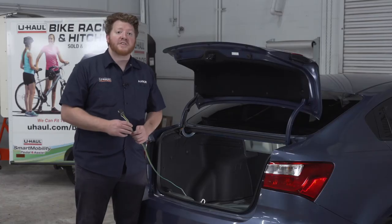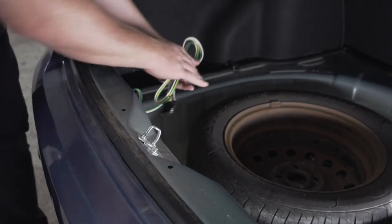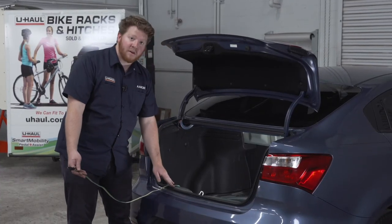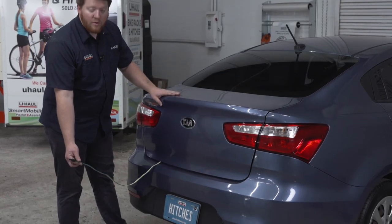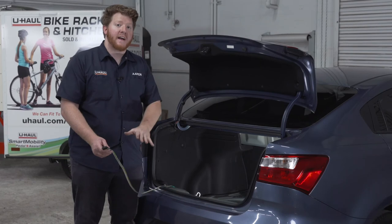Your second option is to leave it in your trunk. To do that, you can just take it and leave it in your spare tire, and you can pull it out through your trunk next to the weather seal and close your trunk on it when you're ready to tow. That way you can keep it safe from all of the elements.